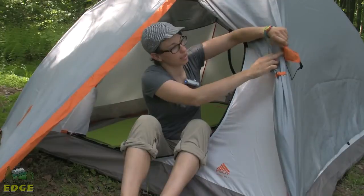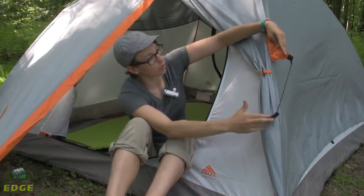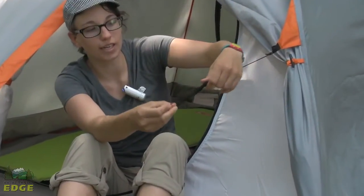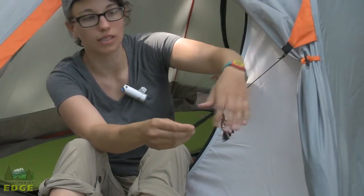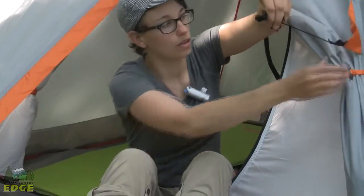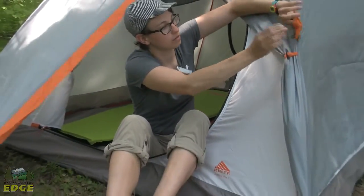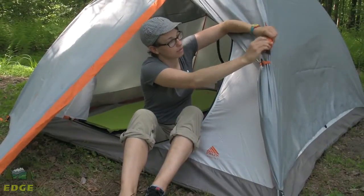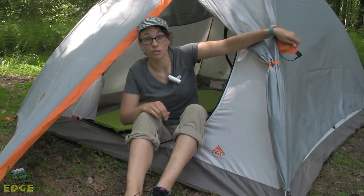Another great feature is that you have four guy out points on the tent. There is a little pocket for the guy out line. So if it is not raining or not super windy, you don't necessarily need to stake out the guy out points. But if you choose to do so it makes it really easy to stake that out. If you are not using them, the lines are out of your way and stored in that convenient little pocket.